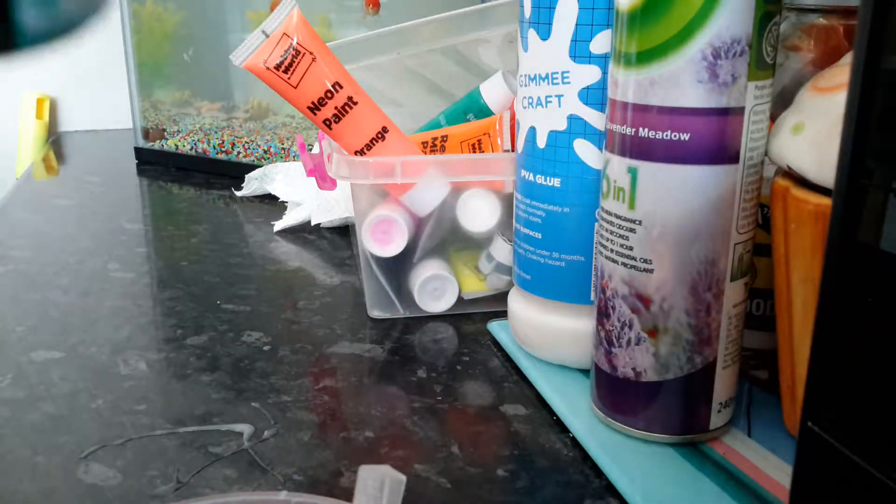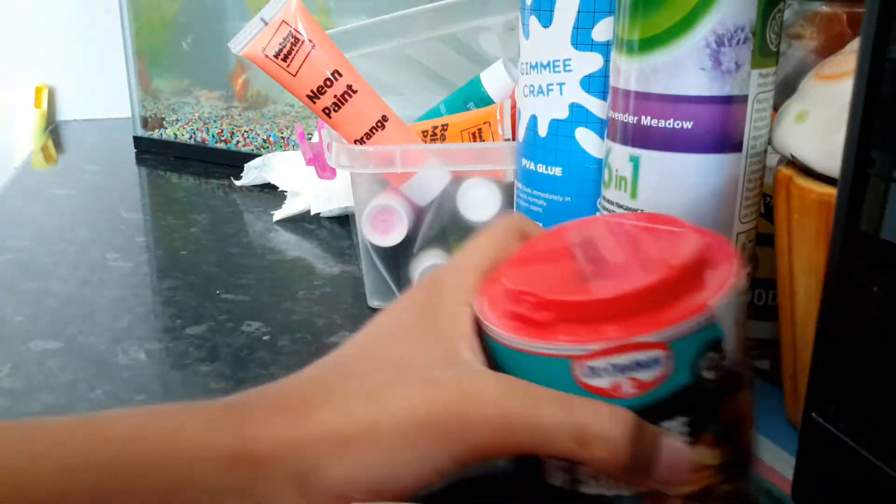Next you're going to add your baking soda in. And then you can add more just until you think the glue and the paint have gone thicker.